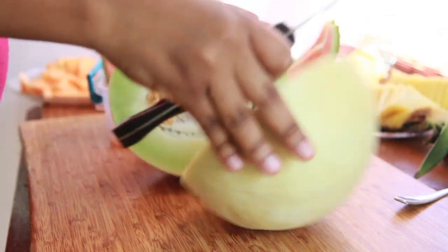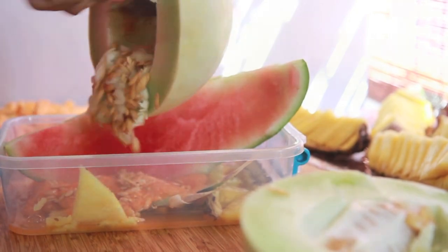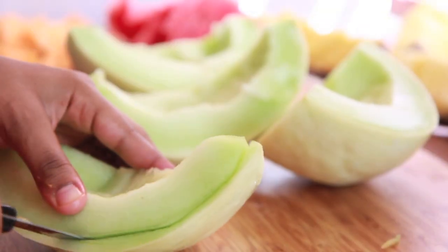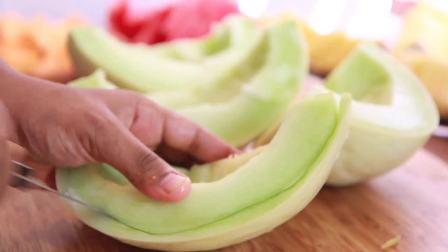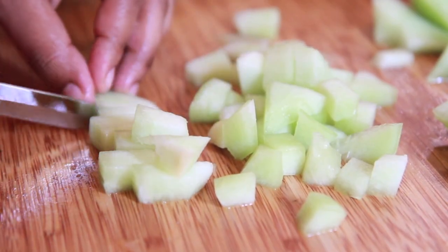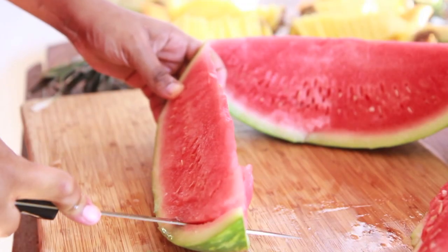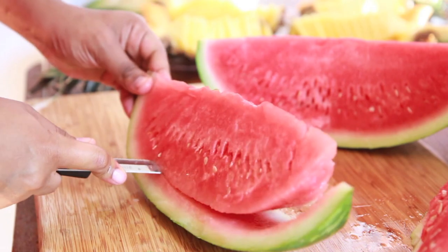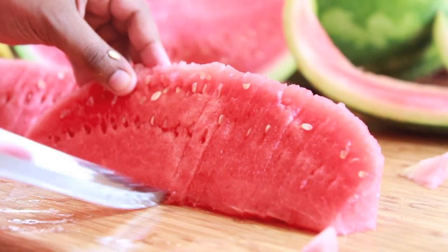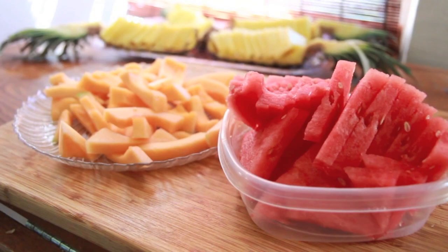Go ahead and set that aside and move on to the honeydew melon and do the same thing. Make sure you have your wet washcloth and a dry towel because making fruit trays is messy. Now we're going to cut our watermelon — I did mine in eights. Cut it in eights and then go ahead and slice it, just like we did the pineapple, into little cute triangles.